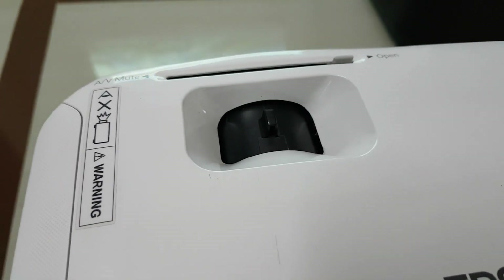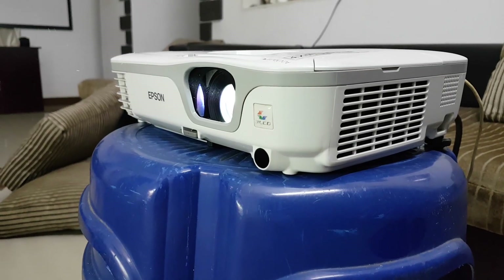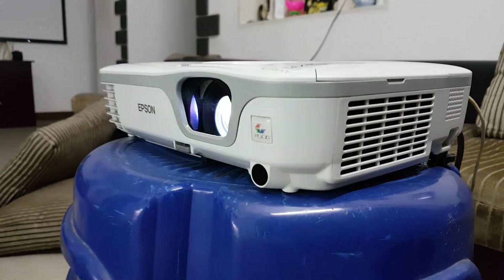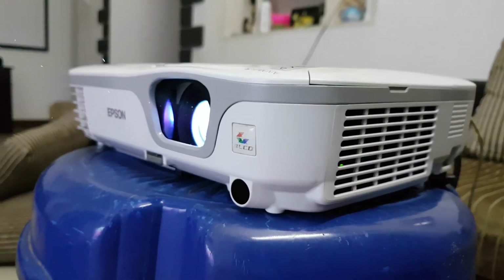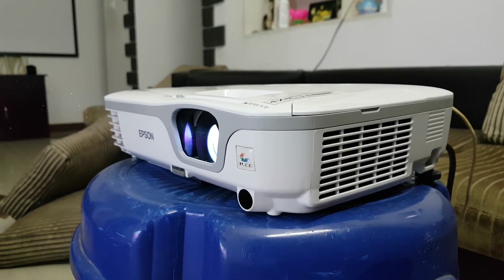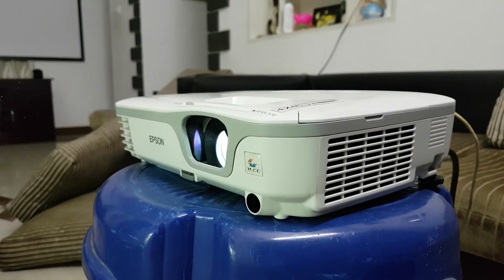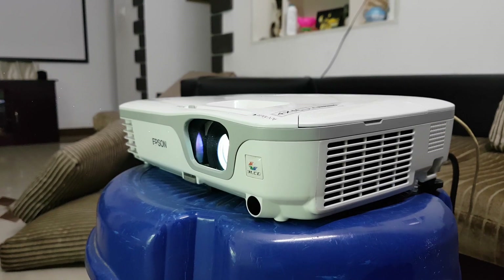Here we go to the front. There are three LCD panels inside. Red, blue, and green — all colors are combined to produce the image.